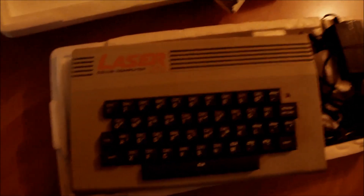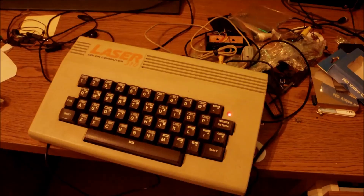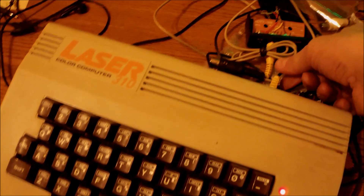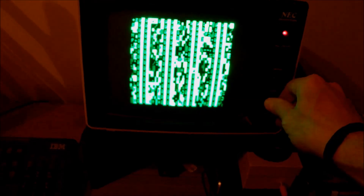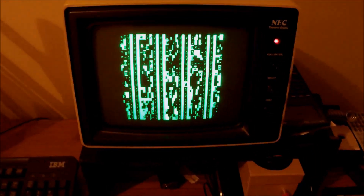Quite decent construction. Looking forward to powering this thing up. Now we have this thing powered up. The LED is on, the power is on, and we have the composite video out — connected to my test character display. Apparently we have a RAM issue here. We do not have the right signal; it should be something like 'ready' and the cursor blinking or whatever.